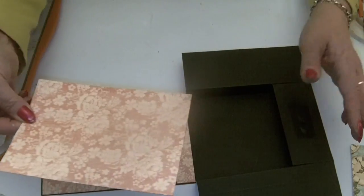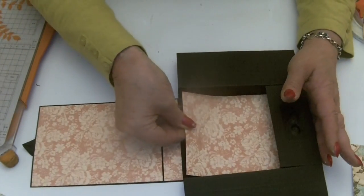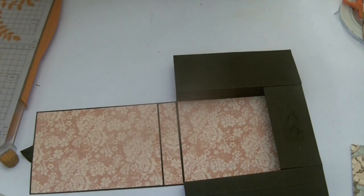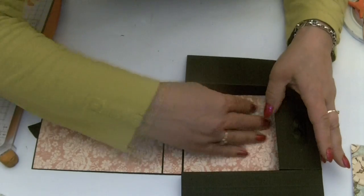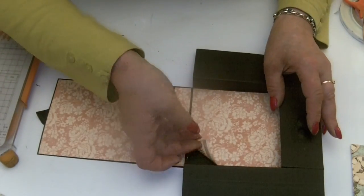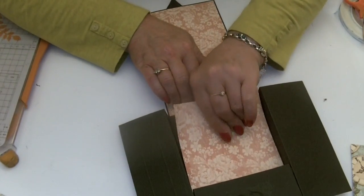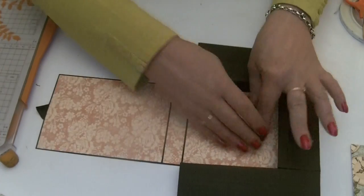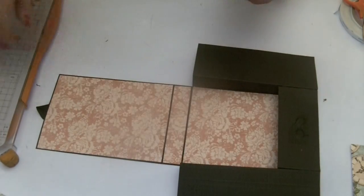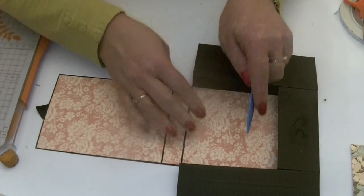It's starting to look really pretty now. Position it — just lift it up, turn it this way so you can see where you're sticking it, then firm it down. You might want to use your bone folder just to smooth the paper down right into the bottom and all the way around the edge. Now it's really starting to take shape.